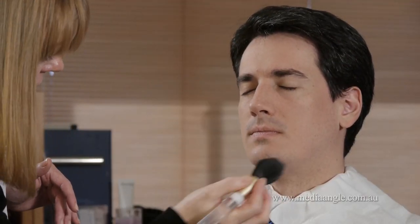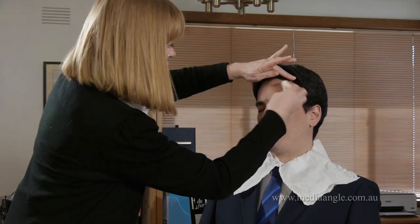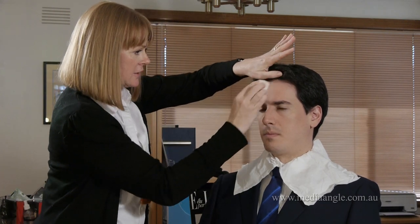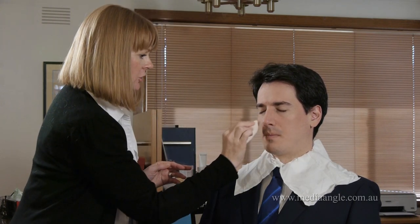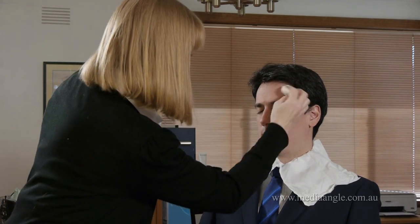Now if it still tends to be a little shiny, through here will be your main points of shine, and maybe here. You can just use your powder puff, press it into the powder, and then just press it into these corners and it will just take off any of that excess shine. It's nice to have a little bit of freshness coming through, but you just don't want it to be too shiny because it's emphasised on the camera.